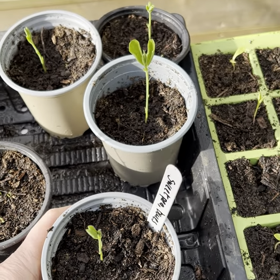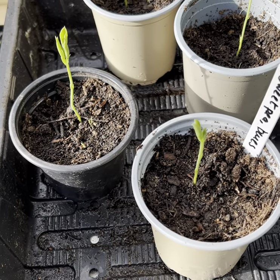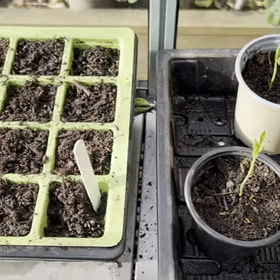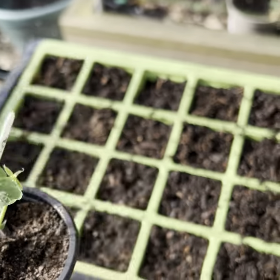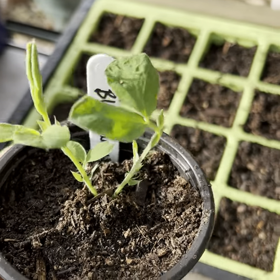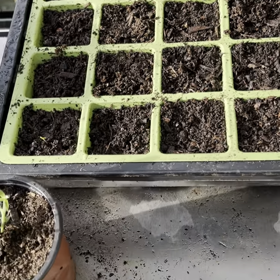We're just waiting for another couple of sets of leaves to come through and then we will pinch those out. What we're aiming for is to have more than one flower stem on our sweet pea. These were some I sowed back in probably November time and they're doing quite nicely, so we'll come back to those when they've grown a little bit.